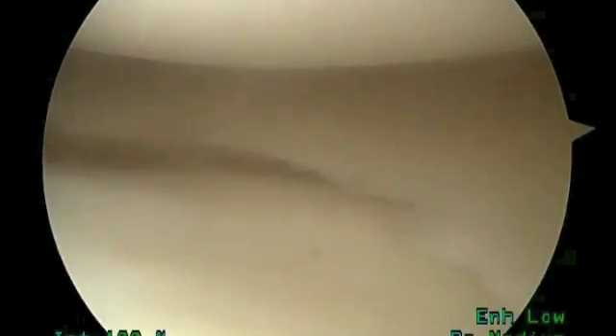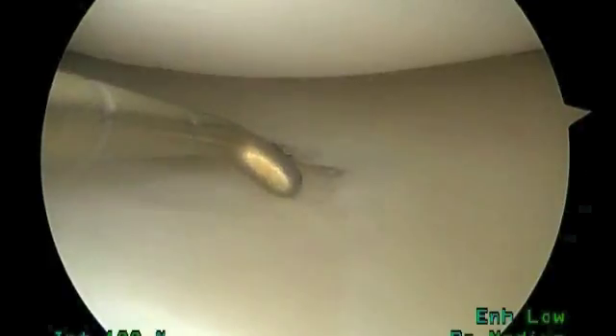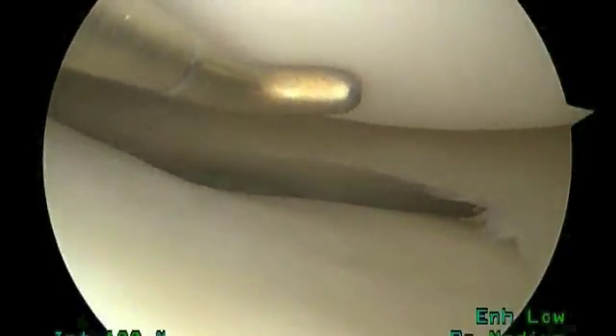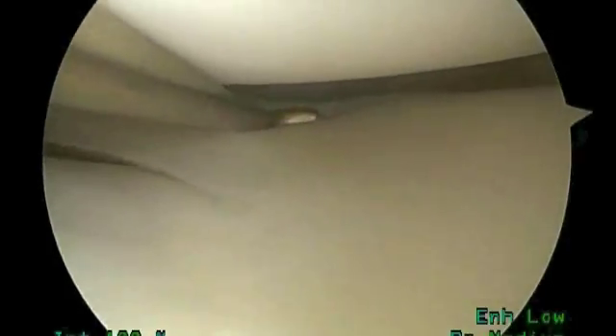Now we're going to look on the outside or the lateral part of the knee, and here we're going to see what a normal meniscus and a normal knee looks like. You can see the meniscus on this side — that rim where my probe is now is nice and smooth, no evidence of tearing like the other side. The articular cartilage surfaces of the femur and the tibia here look normal — like a cue ball in billiards, nice and shiny and smooth. There's a tendon in the back part of the lateral knee, and that looks normal as well.